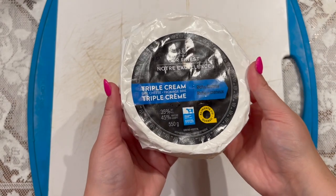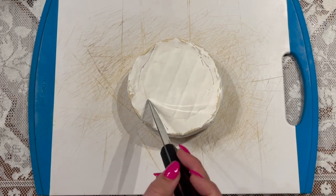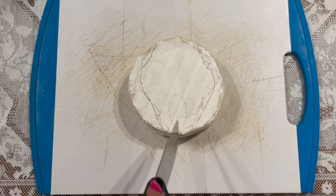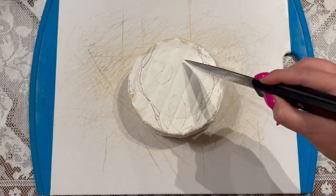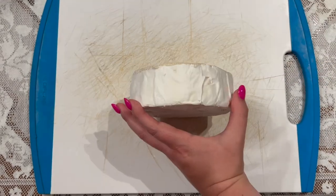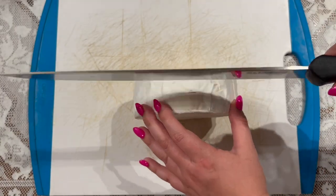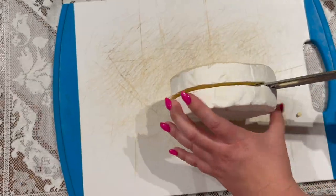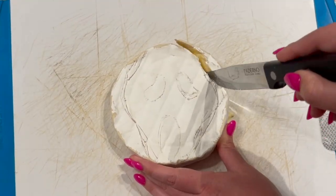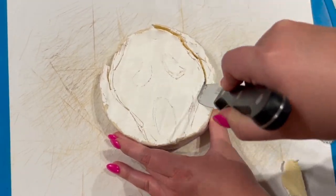I started with a wheel of brie cheese to make the ghost face character. I used the tip of a knife to kind of sketch out the outline of the head, as well as the eyes and the mouth. My wheel of brie is quite large, so I decided to slice it in half, and obviously a comically large machete is the ideal choice for the job. Then I followed my sketch lines to carefully carve out the shape of the head, and for the eyes and the mouth, I just removed the top layer to make a little crater in the cheese.